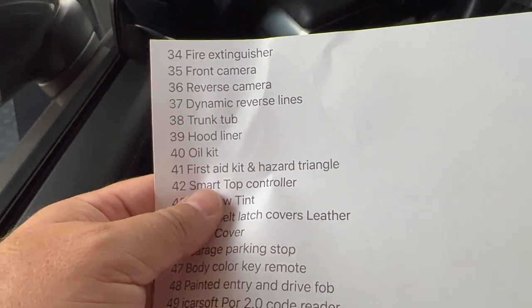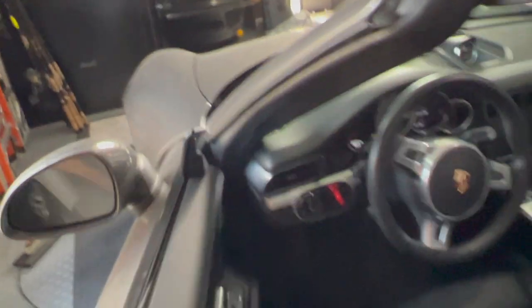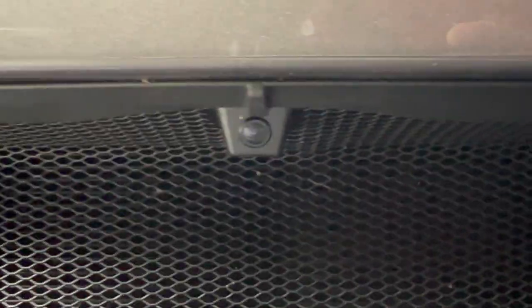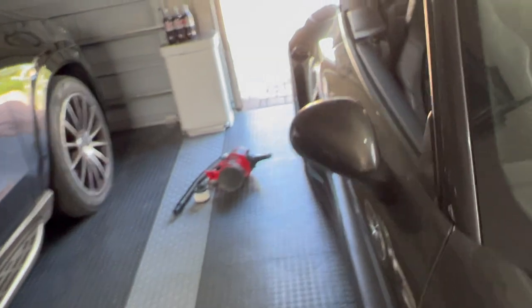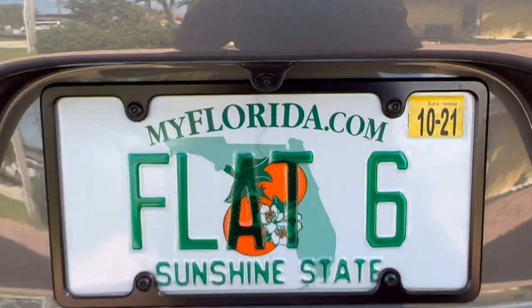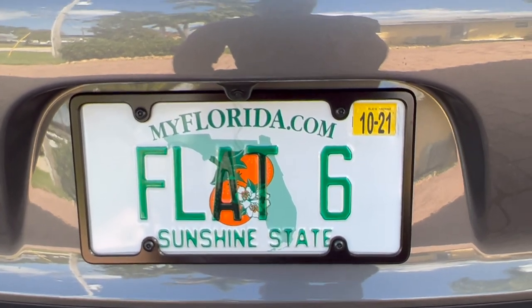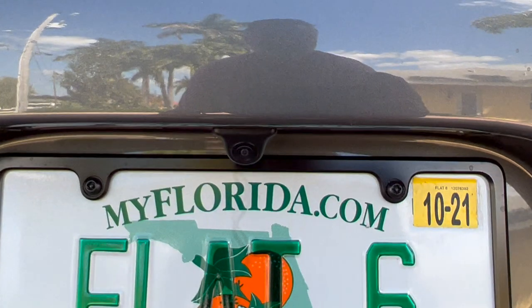Front camera and reverse camera and dynamic reversing lines. I'll show you the front camera — if you were paying attention, you noticed it when I showed you the radiator. It is mounted right here. Let me go ahead and open the garage door for the rear camera, and I'll show you the other stuff back there. The rear camera is mounted in a factory position right here.